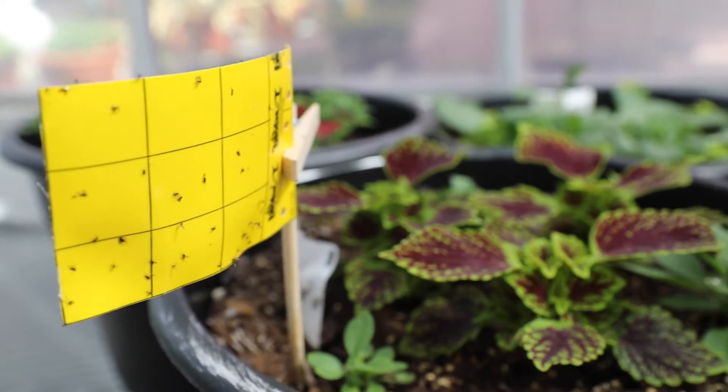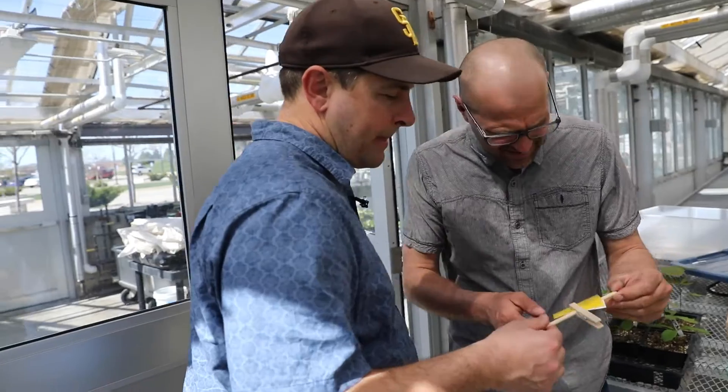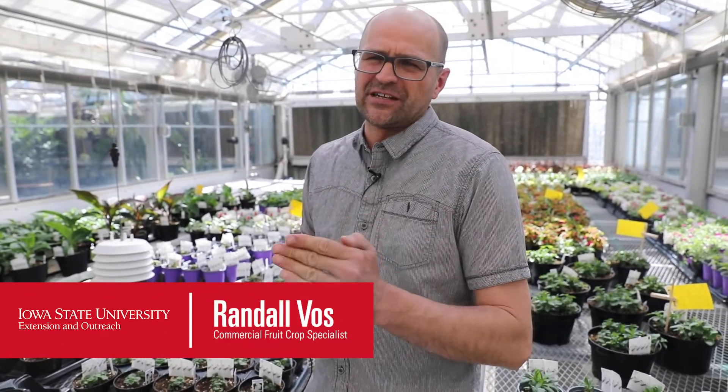Randall Voss, ISU Extension. We're talking sticky cards here, and there are some look-alikes on sticky cards. Some we have to be concerned about, others not. There are two insect pests that kind of look similar: one's called shorefly and one's called fungus gnats.